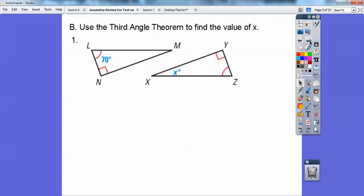Use the third angle theorem to find the value of x. The third angle theorem says: if you have two angles in one triangle equal to two angles in another triangle, then the third pair of angles are equal. So I'm going to put a 70 in right there. With a triangle summing to 180, 70 plus 90 plus x means x must be 20.